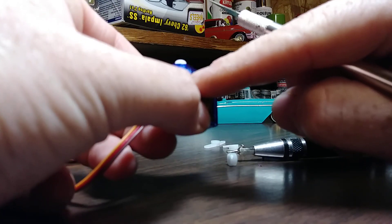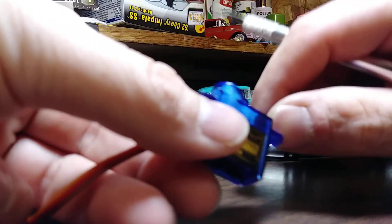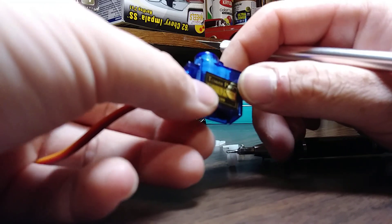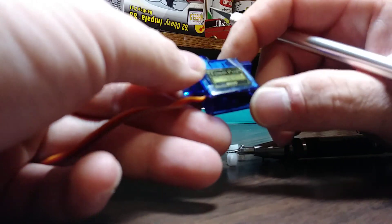So it goes around and around and there's a stop in here we've got to take out. You can actually see it right there. We also have to rewire this — it's on a three-wire plug.